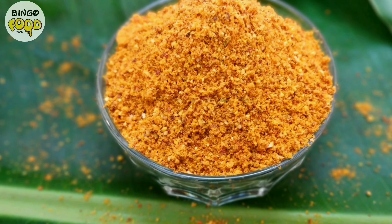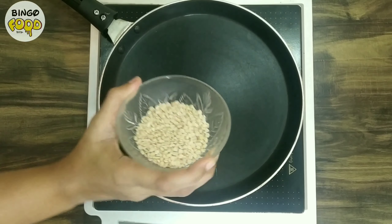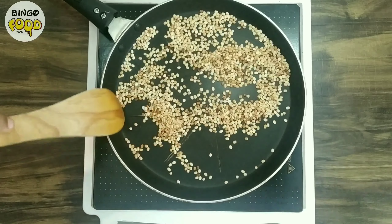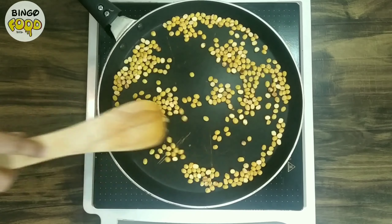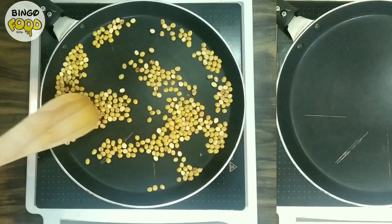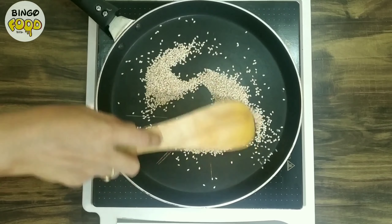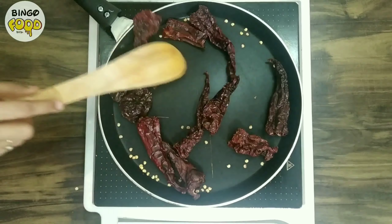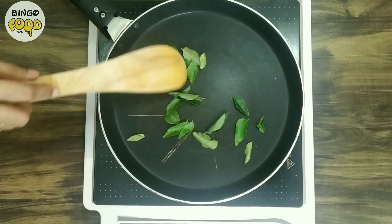In the meanwhile, let's make the podi masala. For that, we will dry roast all the ingredients. First, take ¼ cup of chana dal and roast it until its color is golden brown. Similarly, roast ¼ cup of urad dal. Then add 2 tbsp sesame seeds and roast them well. Next goes in 10 pieces of red chillies — dry red chillies — roast them well, and at last roast the curry leaves.